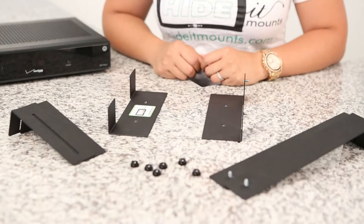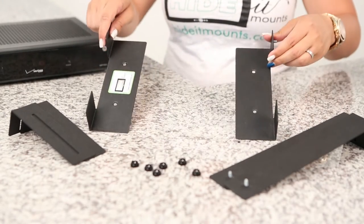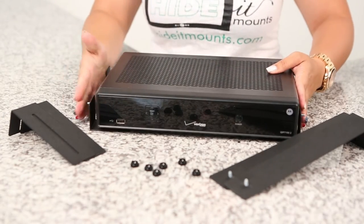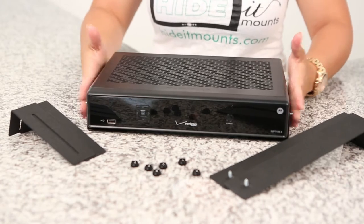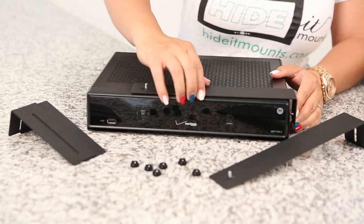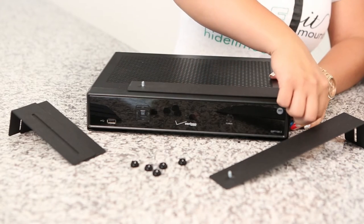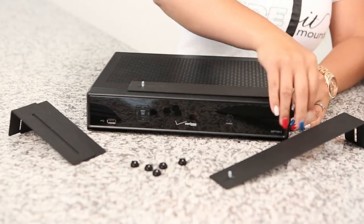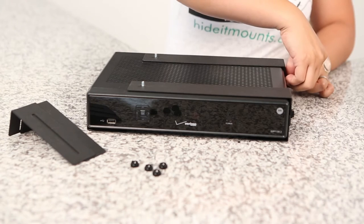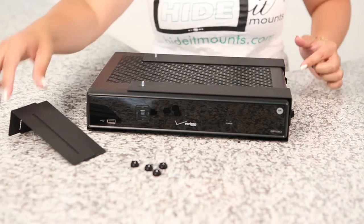So you'll notice that we have three pairs of identical pieces. We're going to start with the bottom pieces that are actually going to go against the wall. Go ahead and slide your component in there and grab your longest end. You don't want to do it too tight to start with — once we have all the pieces on, we can tighten it up.